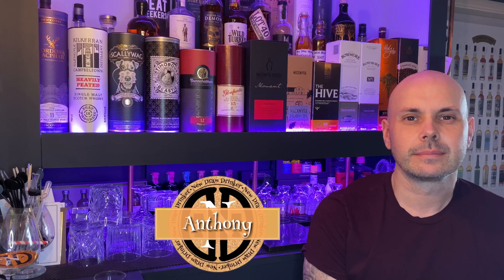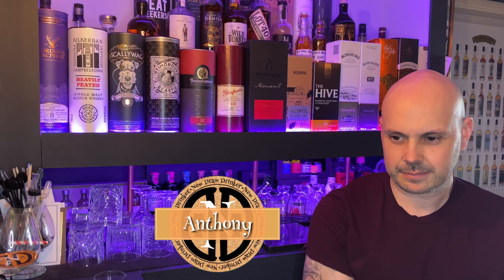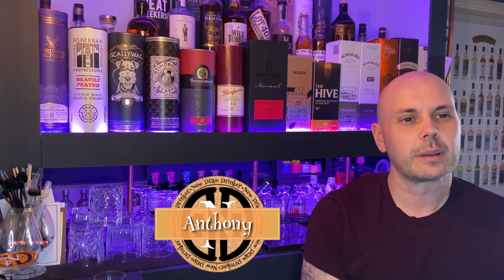Hello guys, welcome back to New Dram Drinker. Today we're doing another episode of 'Pouring it, drinking it, enjoying it' with friends. Anthony is going to be sharing his notes on a whiskey today along with our special guest.